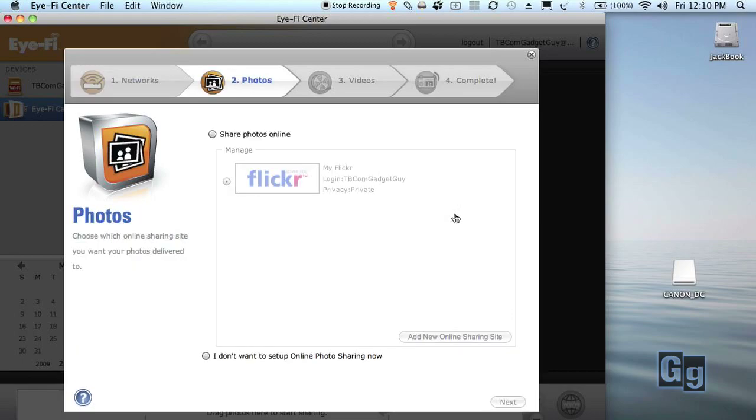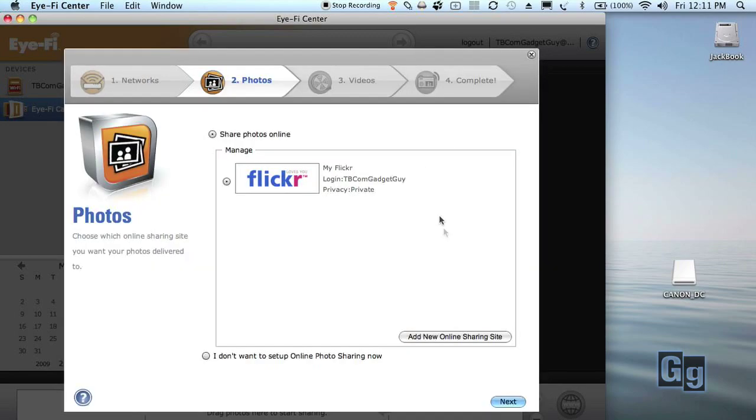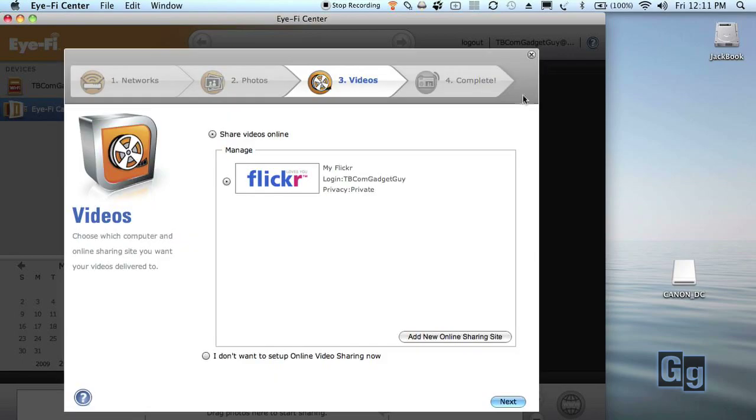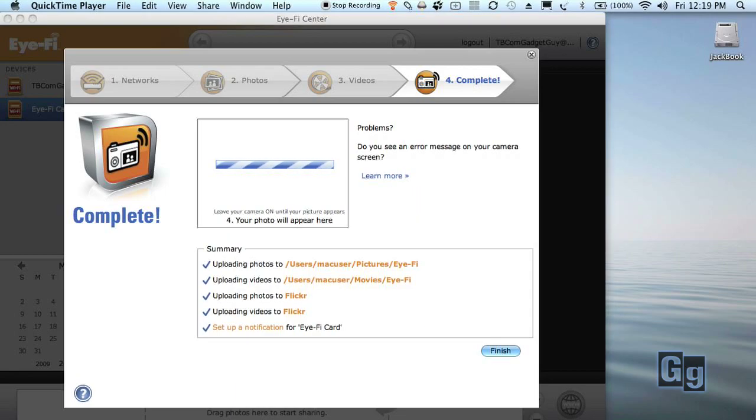Once you have a successful connection to your Wi-Fi system, it's time to configure your card to send your photos and videos. You can choose from many different photo sharing sites, and if you have a video-enabled card, you can choose from several sites to automatically upload your videos, too. Now take the card out of the card reader, put it in your camera, and take a picture. Soon, you and your friends will be looking at your pictures online.